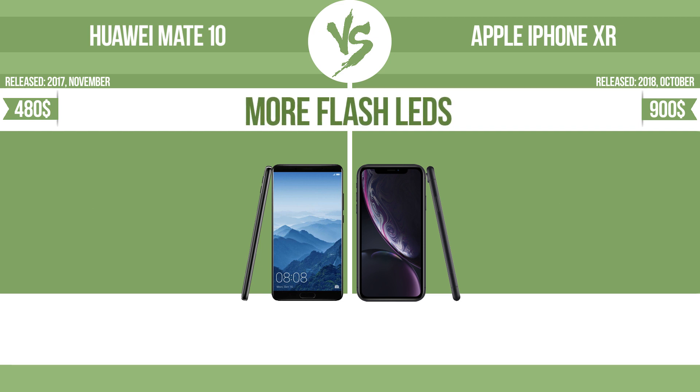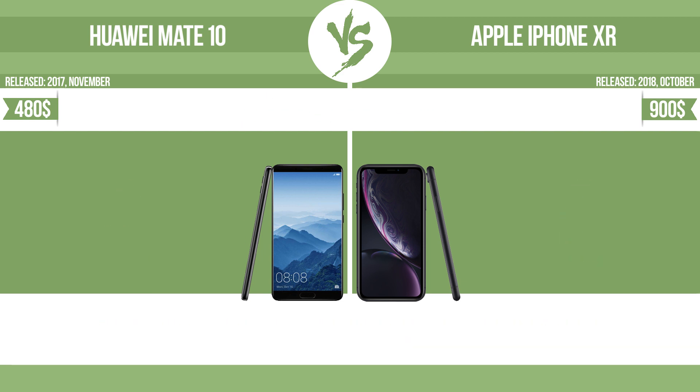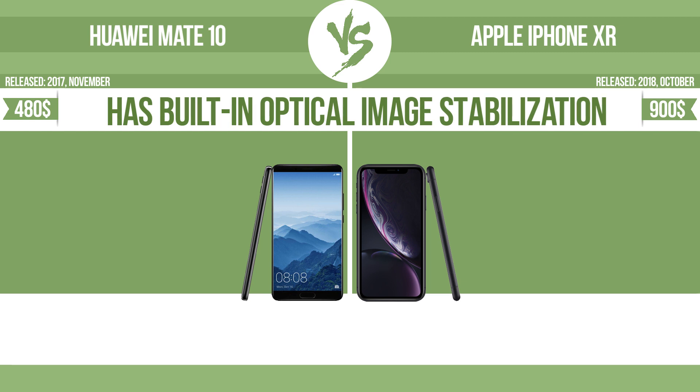More flash LEDs. Multi-LED camera flashes use LED lights which have different color temperatures — warm light and cool light — improving the color balance based on the conditions in which the photos are taken. Has built-in optical image stabilization.